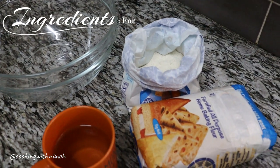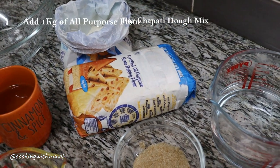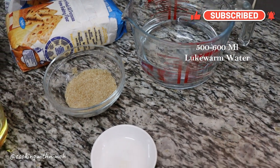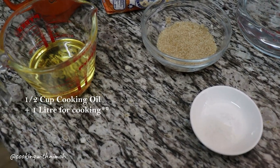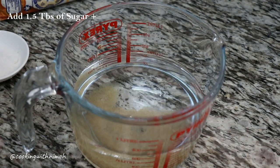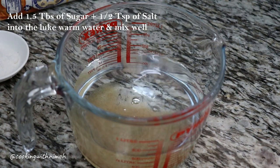For this recipe you're going to need one kg of all-purpose flour together with 250 grams of dusting flour, 500 to 600 ml of lukewarm water, salt and sugar to taste, and half a cup of cooking oil.